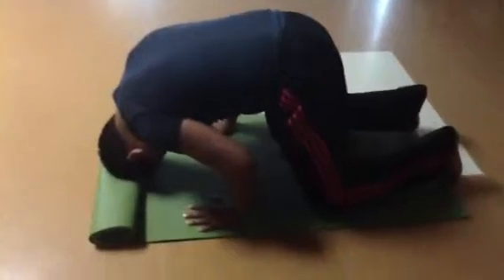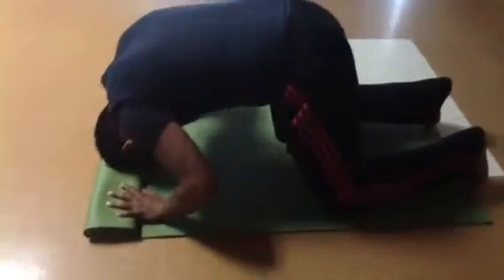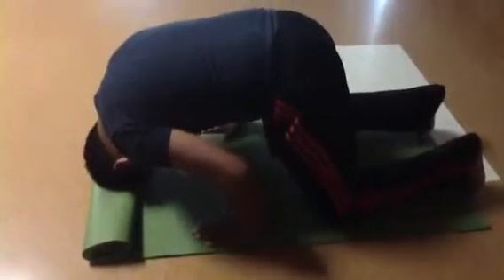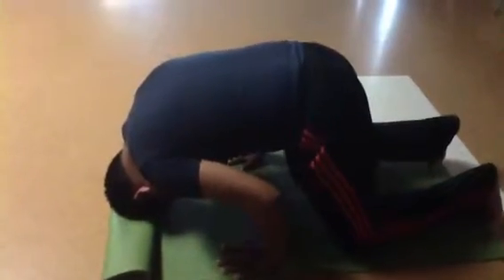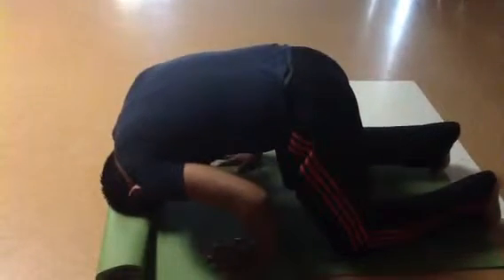Right there, notice if you have to adjust — do you have to adjust your hands, or do you have to adjust your head? Bring your hands back and create a shelf with your arms. Keep your elbows pointing toward the back wall.